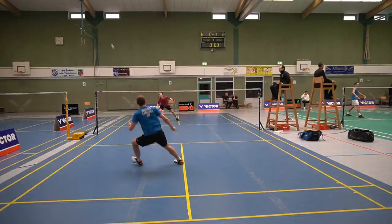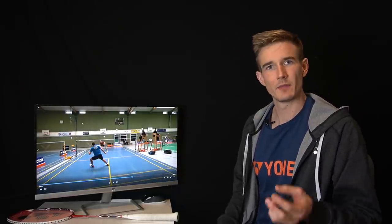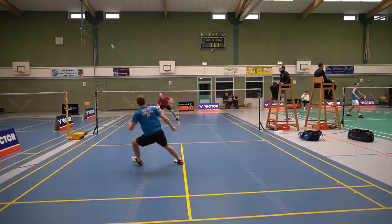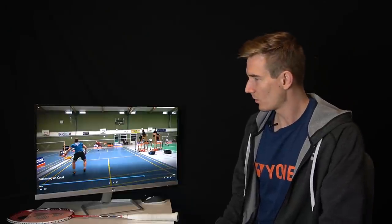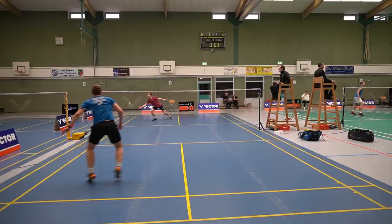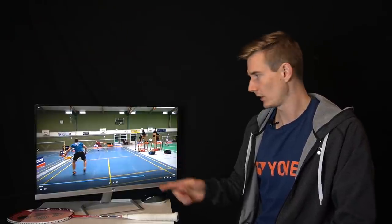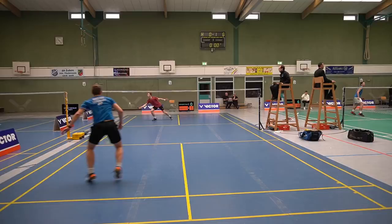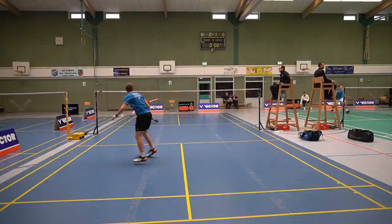Here I moved a little too far to the middle and got out of balance — that was the mistake of trying to get back too far to the middle instead of just being ready when the opponent hits. He plays again to that corner and I have to start from there. You can see I only have one step before the shuttle is already at my opponent. After a smash, it's impossible to get all the way to the middle even if you're super fast, so do not try to rush back to the middle.